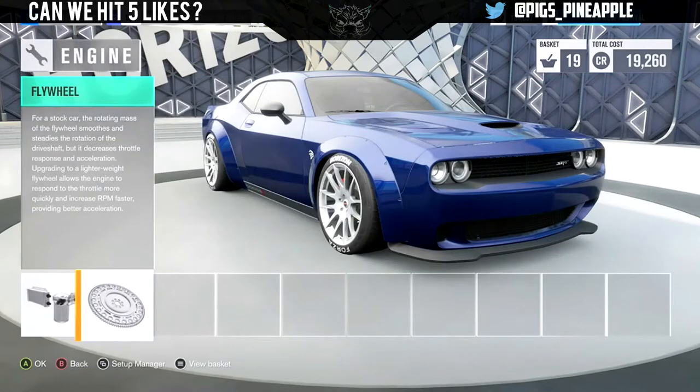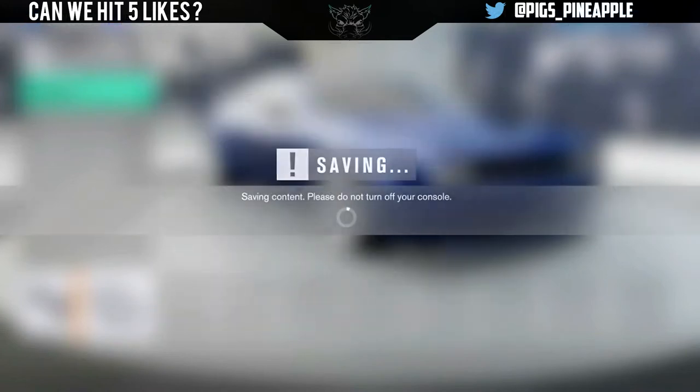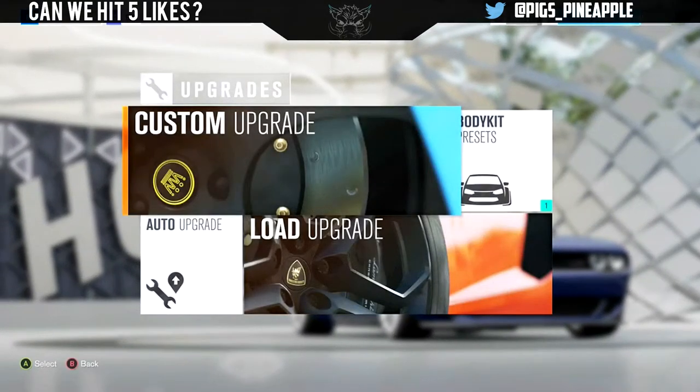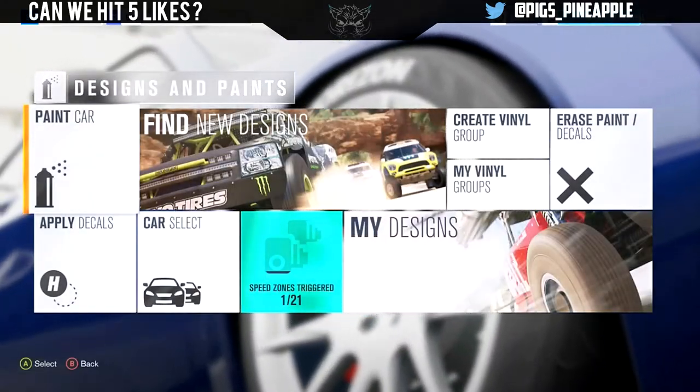Let's do this video right now. Once we've paid for all this stuff and got a design, if we want a design. I'm waving my hands around in the air like I know what I'm doing — I don't. Just being brutally honest, I don't know what I'm doing. So let's have a look at some designs and paint, see what people have made.